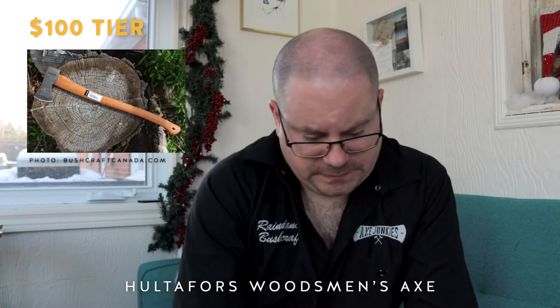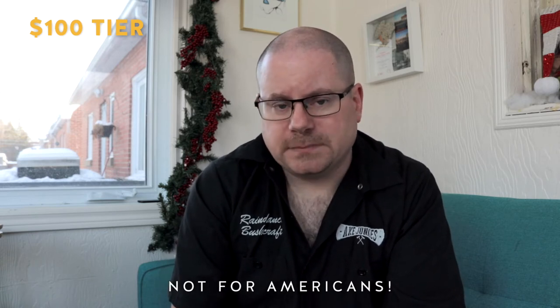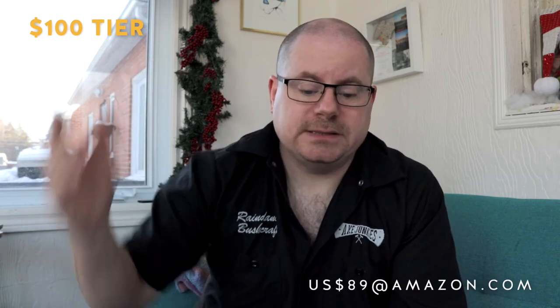Gift number five, the first one at the $100 mark, is a little confusing. It's the Hultifors Woodsman's Axe — a two-pound head, 26-inch handle — but you can't get it if you live in the United States. The North American distributor is bushcraftcanada.com where they sell it for $89.95, but there's a legal reason it can't cross the border into the States. So for Americans, what you can have is the Hultzbrook Tornio, which is a 26-inch, 1.75-pound axe at US $89 — same price. If you're in Canada, stick with the Hultifors; go for the Hultzbrook if you're down south.